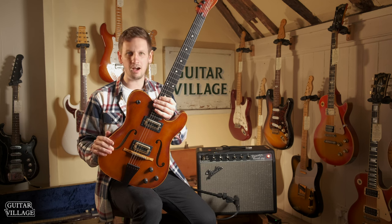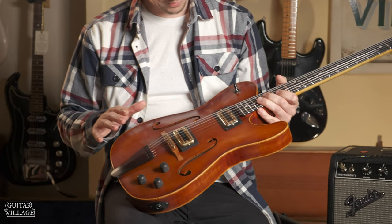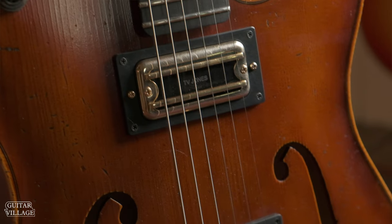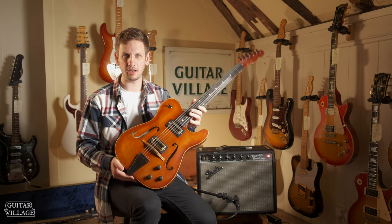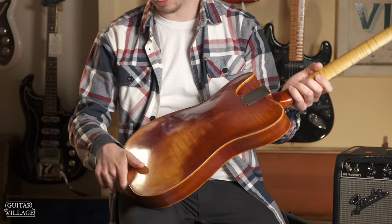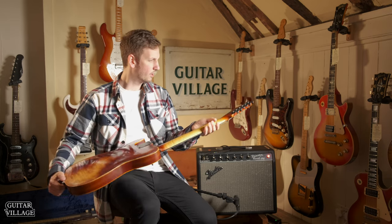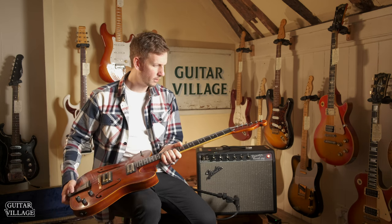I couldn't think of any way he could have improved on this. It's a relic finish, and just looking at it you can see it really does depict that typical violin wear where it's had a knock or a scratch and got really dirty in there over the years. You can see some fading on the back where it's worn through to the wood underneath. Got some really nice Gotoh 510 tuners - this thing just looks killer.